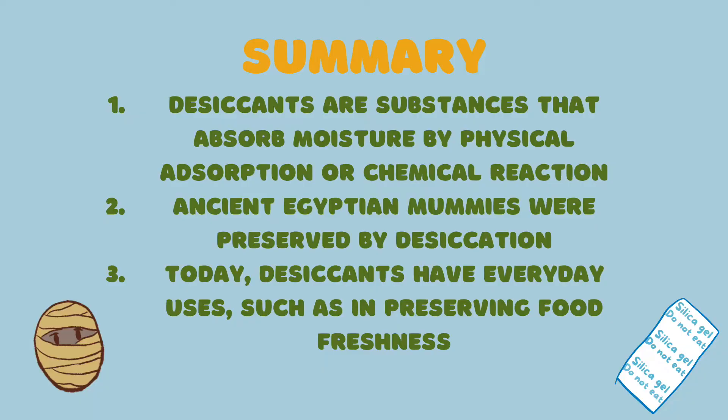In summary, we learned that: 1. Desiccants are substances that absorb moisture by physical absorption or chemical reaction. 2. Ancient Egyptian mummies were preserved by desiccation. 3. Today, desiccants have everyday uses, such as in preserving food freshness.